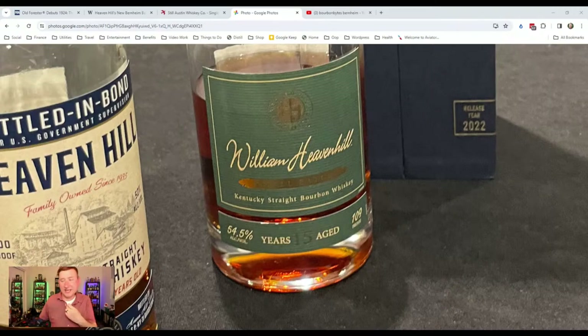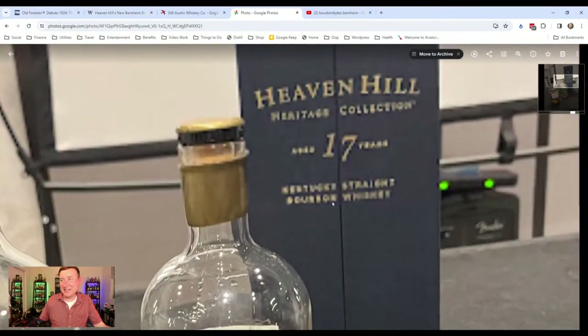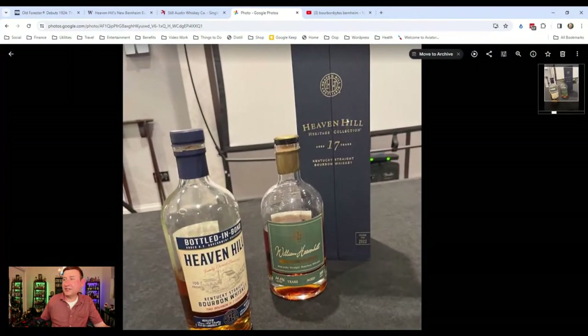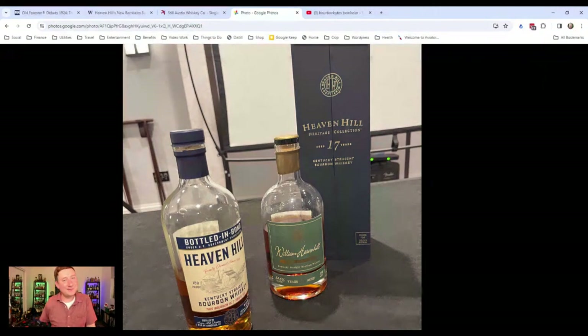They poured the William Heaven Hill 15-year Kentucky straight bourbon at 54.5%, 109 proof — a distillery exclusive. This was heaven in a bottle, dare I say it. Even though I suffered through the burn after the previous night, I enjoyed the heck out of it — that's everything I want: high proof, 15-year-old Heaven Hill. Honestly one of the best whiskeys I've ever tasted. The last thing we tried was the Heaven Hill from the Bardstown Collection — the 17-year Heaven Hill at cask strength, over 60% ABV.